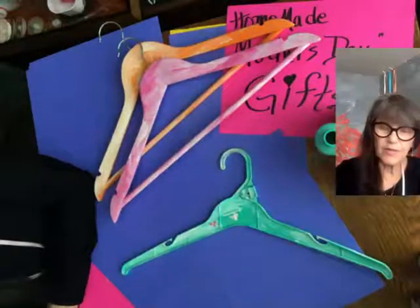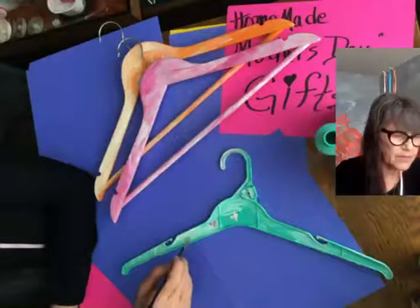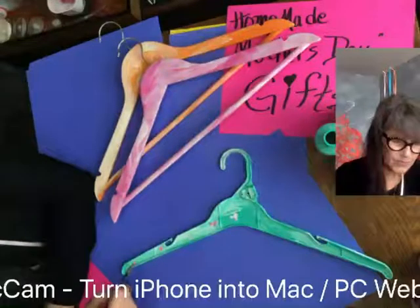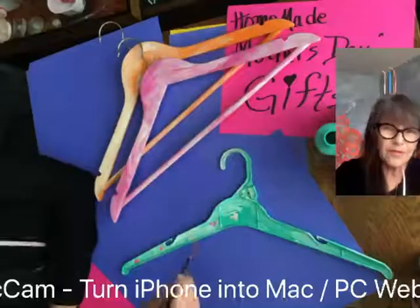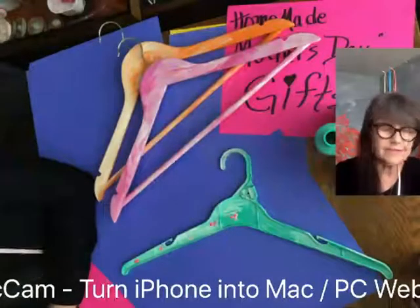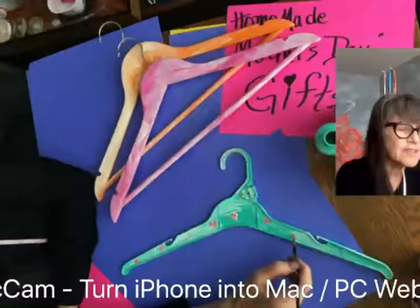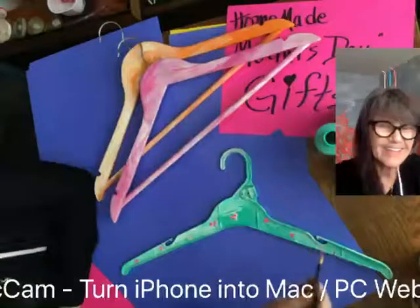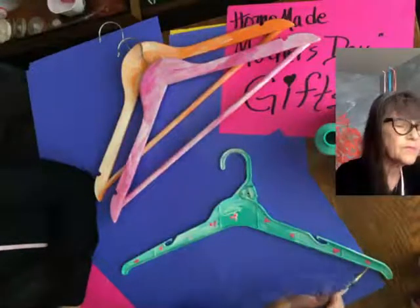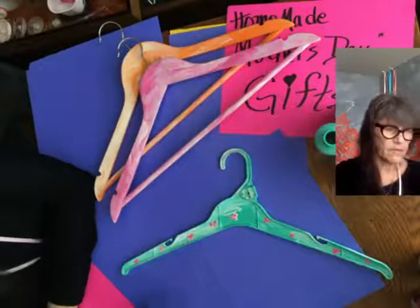Did everybody get outside today? It was beautiful. I went for a bike ride but it was so windy — I couldn't even go all the way across the bridge. It was awful. Anyway, it was sunny, it wasn't raining — that's the main thing. I think this is going to be rather pretty. Does Mama want to hang her vest outfit on it? It's just some random, delicate little flowers. Very pretty.